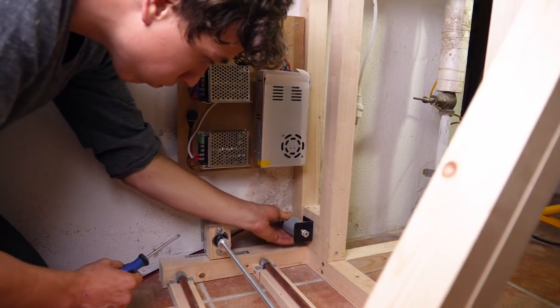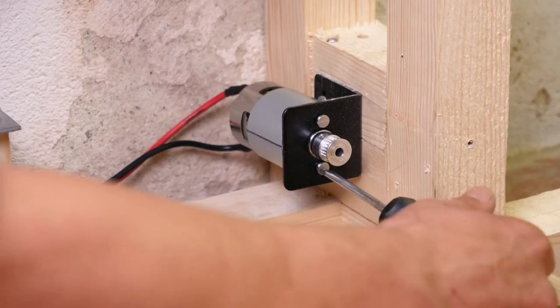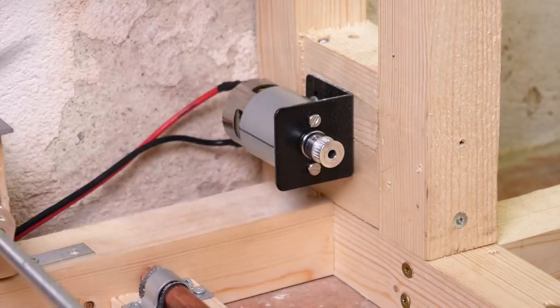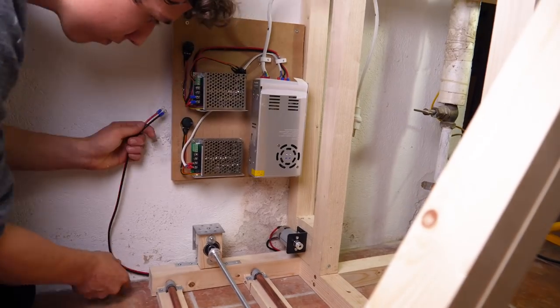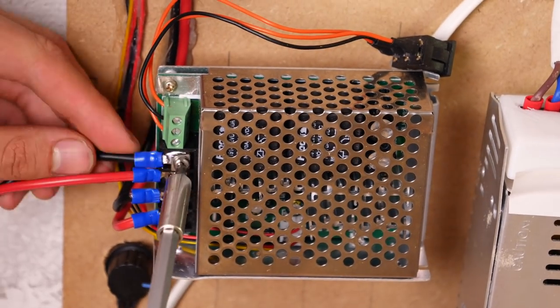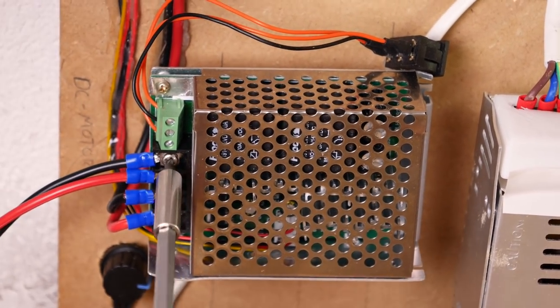I then attached the motor to the bracket with some short flat head screws. After having everything in place, I simply connected the motor to the motor driver. It's important to double check the polarity before connecting anything though, as reversing it might damage the electronics.